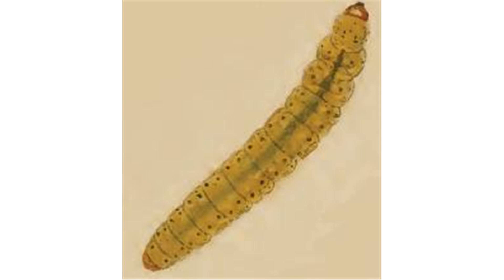The frass is initially deposited in a narrow continuous central line. Further on, the frass line is often interrupted. Old larvae live free and cause window feeding, usually at the leaf underside.